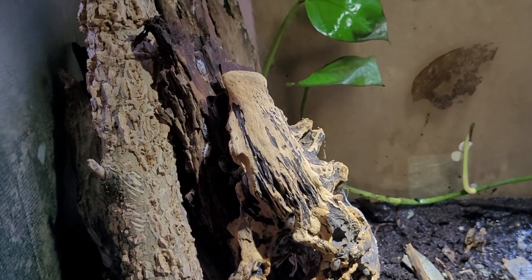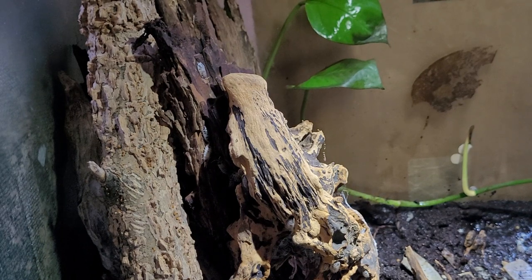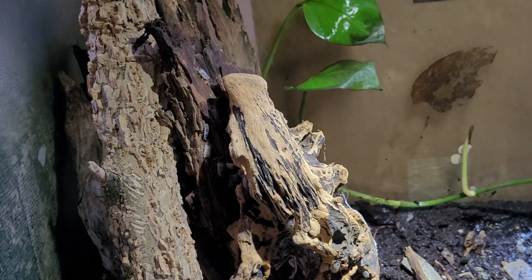I got some Dubai roach babies from Josh's Frogs, and there was nothing in there except little Dubai roaches — a whole bunch of them, about 500 — and I dumped them in there. Probably about a month later I started noticing those little beetles. I googled it and it says they're a cleanup crew used a lot with Dubai roaches. I don't know if they're a danger to the tarantulas or not — someone please comment about that — but I've been seeing those little beetles in there.